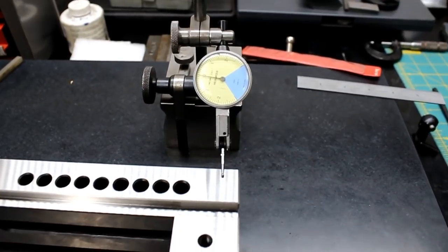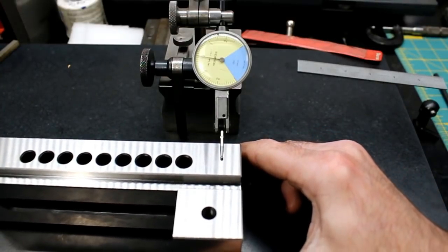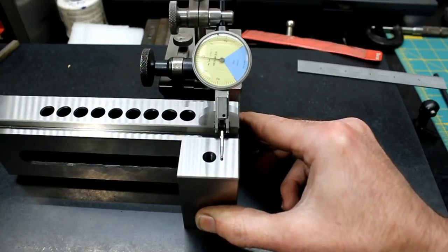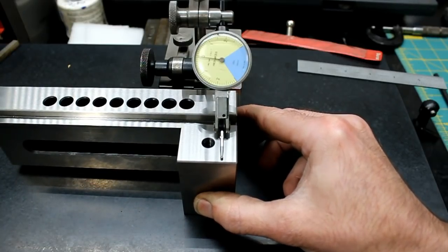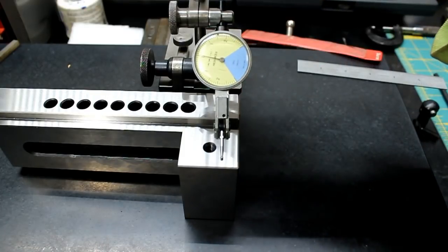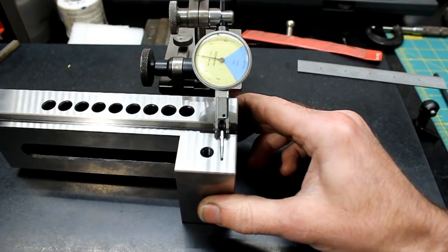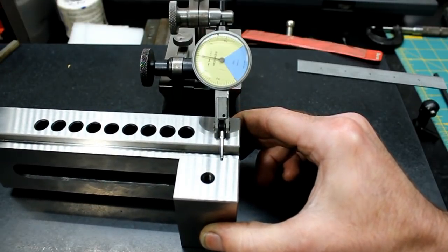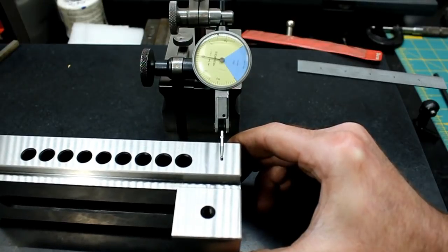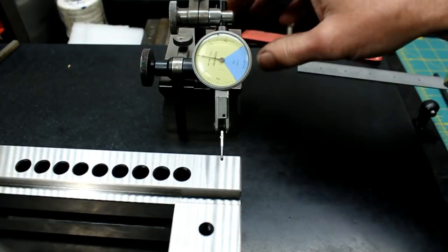Now let's check from top to bottom — zero here. Sliding down and back up — that's good, nothing. I must say I'm extremely surprised.